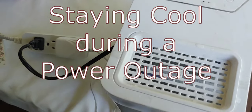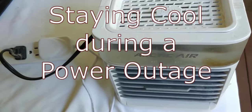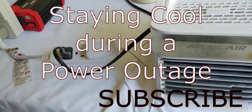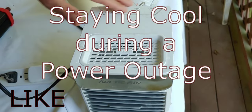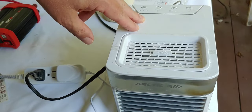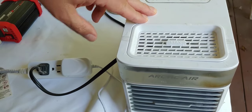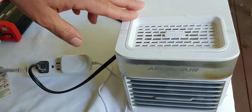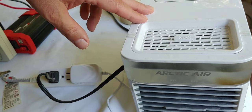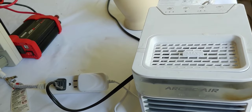Hello all, Shoestring here. Today I'm going to show you an inexpensive, easy way to keep cool when the grid's down this summer when it's extremely hot. I'm going to do that by showing you this Arctic Air. There are a lot of videos that bad mouth and give rotten reviews about these Arctic Airs, and that's because they're comparing them with air conditioners. This is not an air conditioner. If you have an air conditioner and the grid is up, use it. But if the grid is down and it's extremely hot and there is no air conditioner, this will work as an alternative.